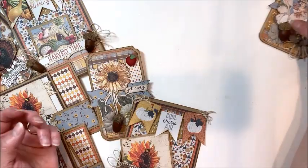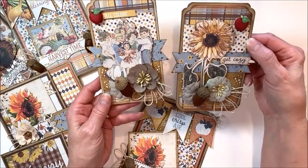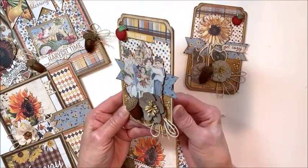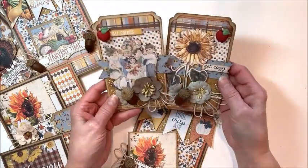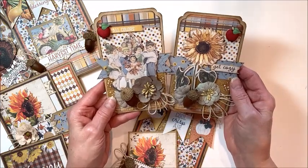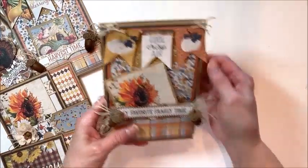Then we have these really fun tag-shaped cards. Super dimensional, with lots of beautiful fussy cutting and design, and inside again a gift card pocket and room to put in a small photo or write a note. Don't you just love this collection? It's got such a warm nostalgic vintage vibe, and everything you see here is going to come in your kit.